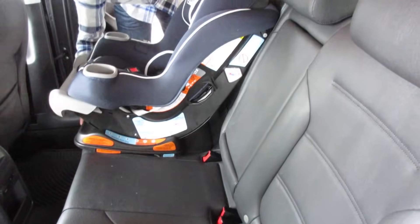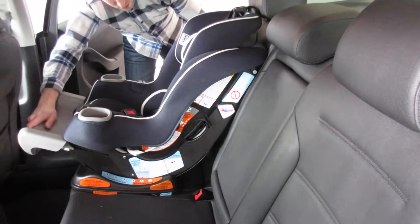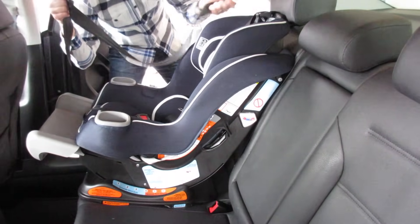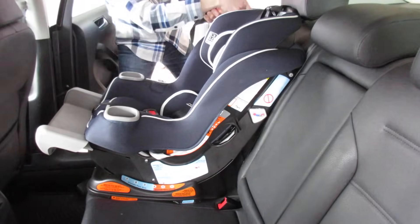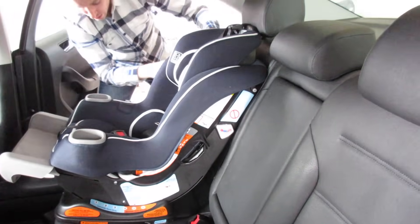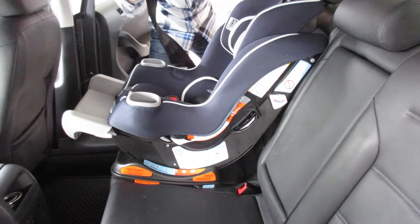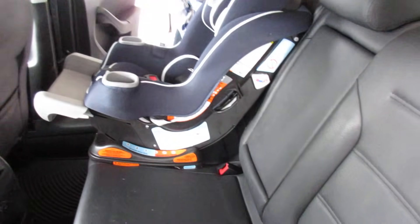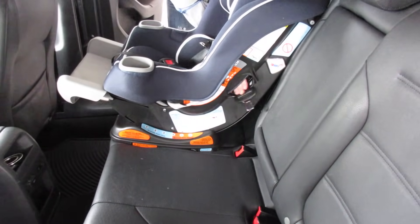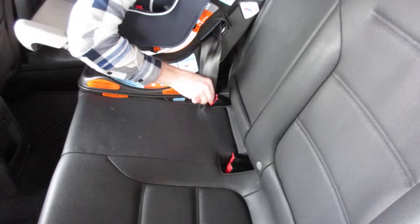Once you have the car seat in a spot and the settings that you'd like, you're going to find your lap belt and pull on it until you hear that click. You want to have it pulled out as far as it goes. You can either hold it yourself or have someone else hold it. Then you take the buckle and slide it through the opening shown earlier, and it will come out on the other side. Once that's out on the other side, you'll take that and buckle it.